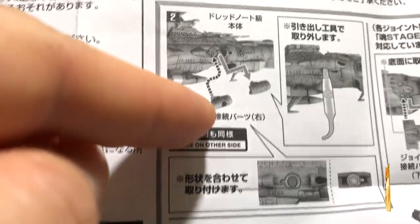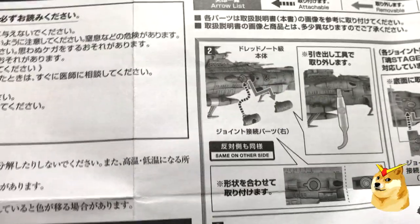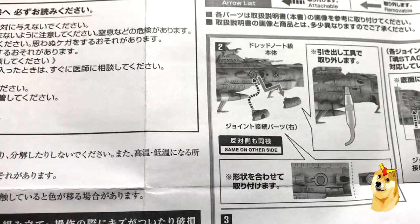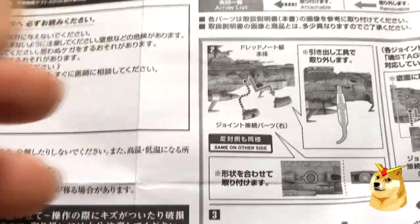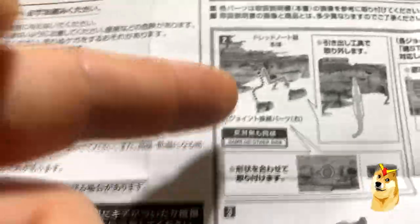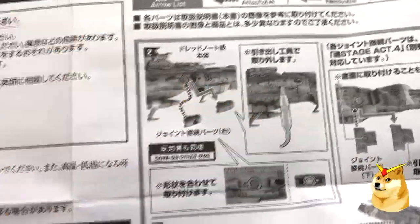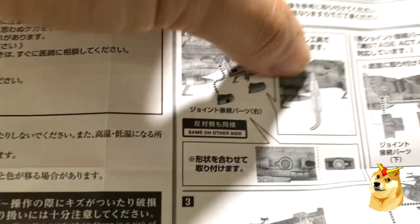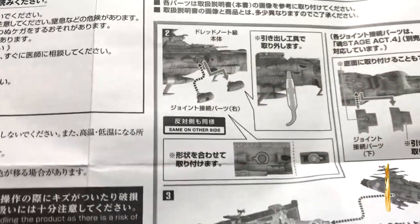As we progress through the instructions, you can see that you are switching out two pieces. I find this a little strange because the model can only really go to this specific stand. However, the pieces you remove are to ensure that the product J-hook can actually go inside the ship. You will have to manually remove them and switch them out using the little tool — you use the ends to wedge your way in and then pop the pieces out.